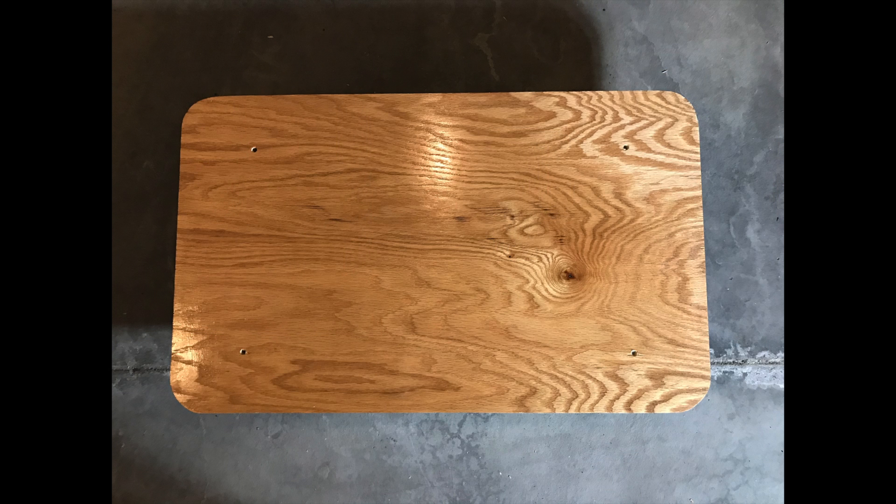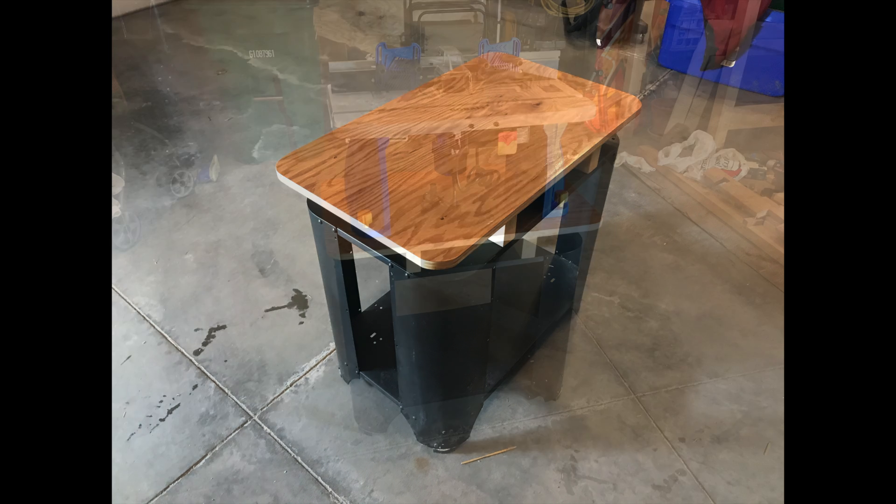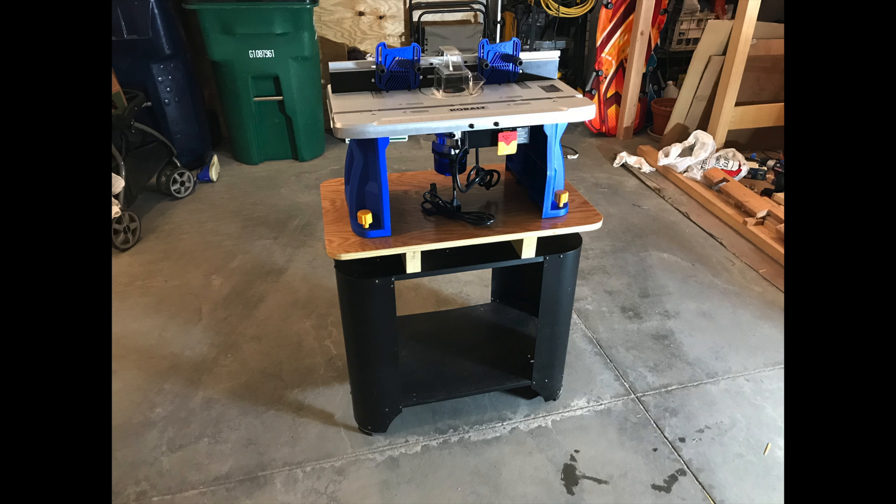In the end, this was a nice little project that not only got this router table mounted, but also allowed me to try out some different woodworking techniques. If you'd like to check out any of the products that I used in this project, feel free to scroll down to the description. While you're down there, feel free to click the like button and subscribe to the channel so you can check out my future projects as they come out. I hope you enjoyed watching this project and I'll see you on the next one.